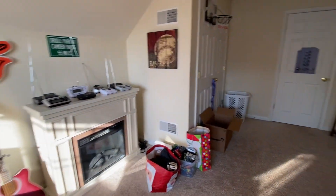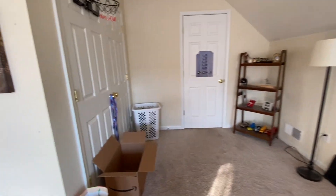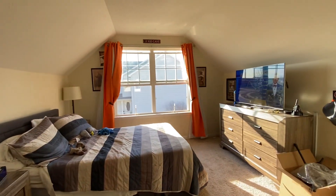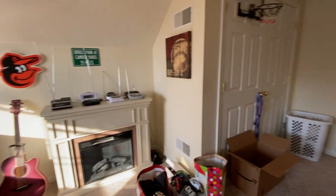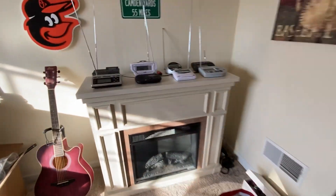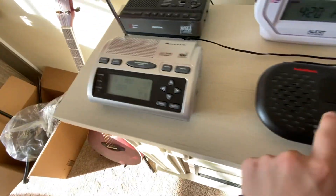All right guys, State College WX. I am now back with the wide-angle lens camera this time. So this is now the wide-angle lens camera test here. Service will be pretty good so far, but I just wanted to wonder what y'all would think about it. So obviously here is a wide-angle lens.